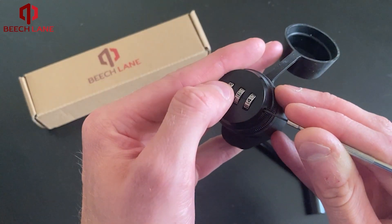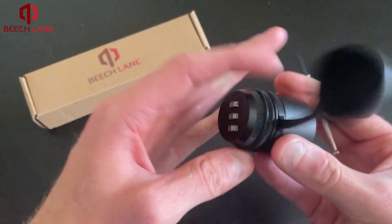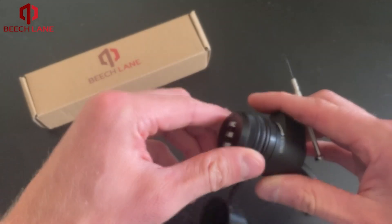In the video, it's now set to 5-6-4. Once chosen, you can remove the screwdriver and the new combo is now set.